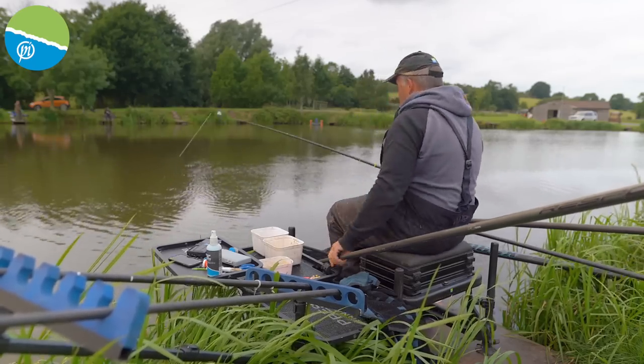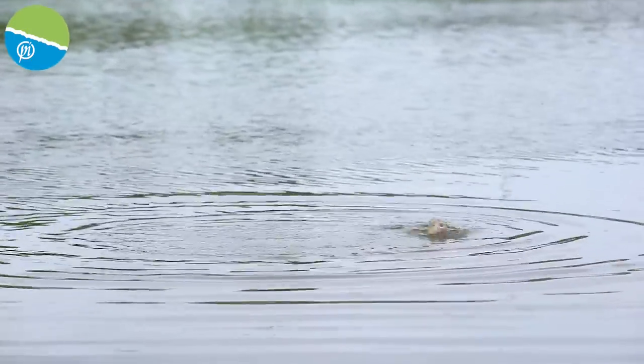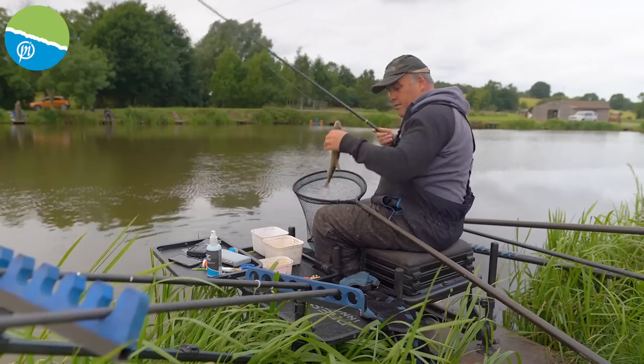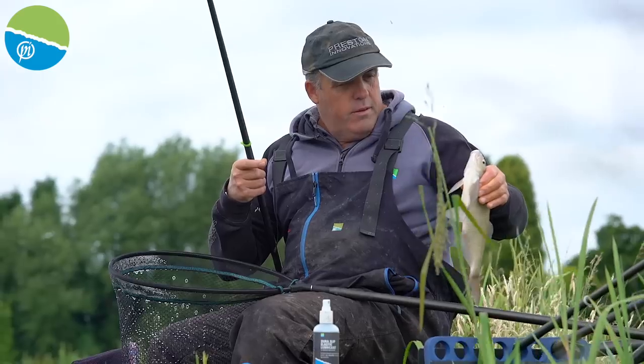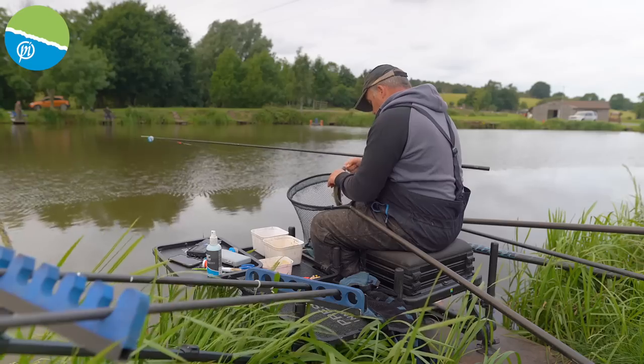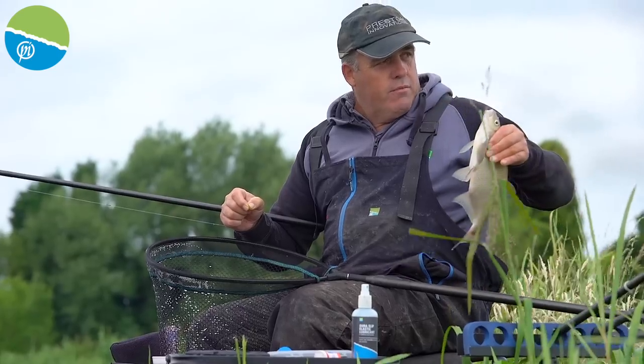So what I'll do before I ship back out, I'll just run you through the rig that I'm fishing on that short line. These are weight builders - they're like a pound, pound and a quarter. Look at them - fantastic condition. So that's the five metre line kicked off. I'll now run you through the rigs.